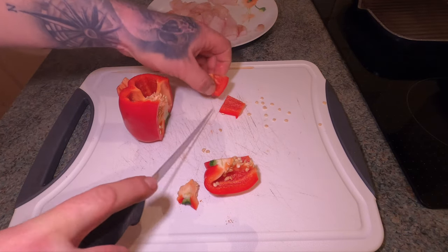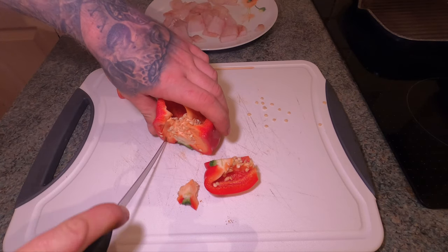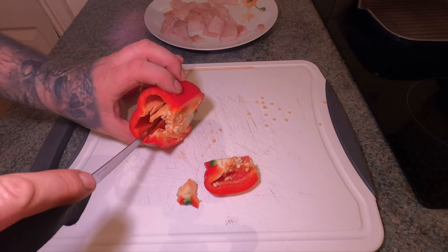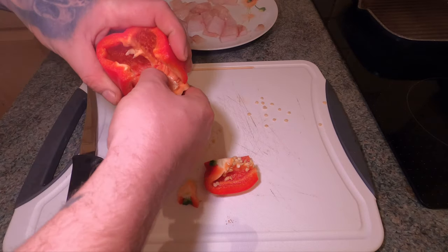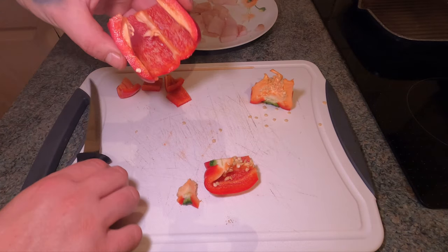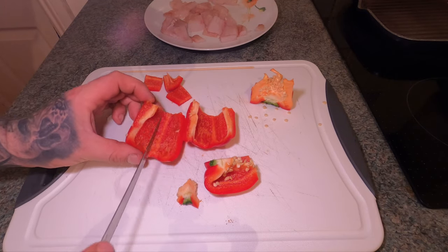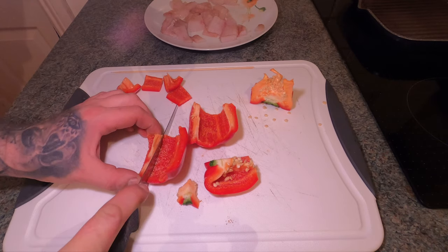We'll cut it all up now. There are lots of different ways of cutting these peppers - everyone does it differently. I have no special way of doing it, I'll just butcher it and get rid of the seeds, simple as that. Also with the peppers, don't use the white bits - those white bits right there will spoil it, so get rid of those.